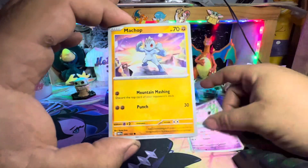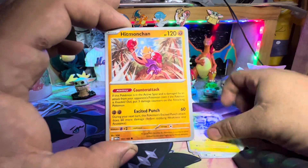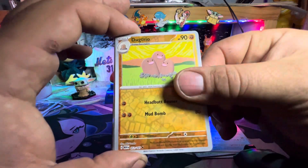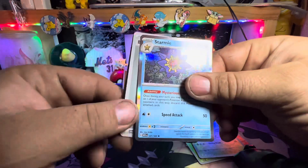The Clefairy, the Clefable, Seaking, Dugtrio, Scyther, and a Starmie.